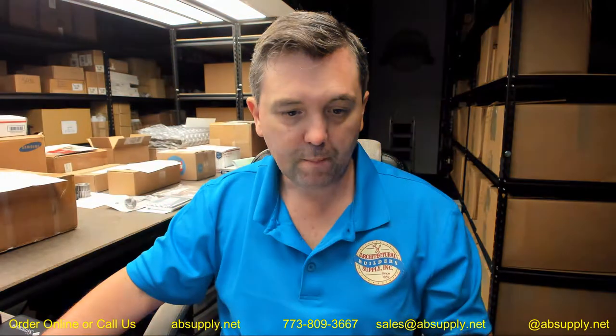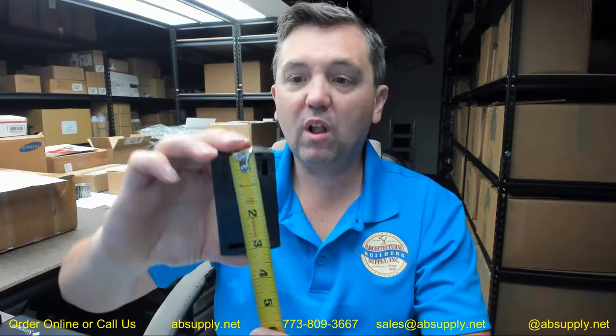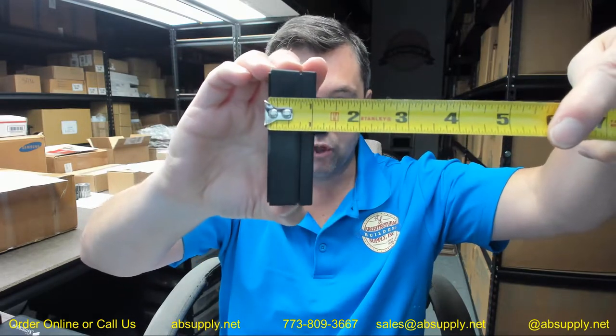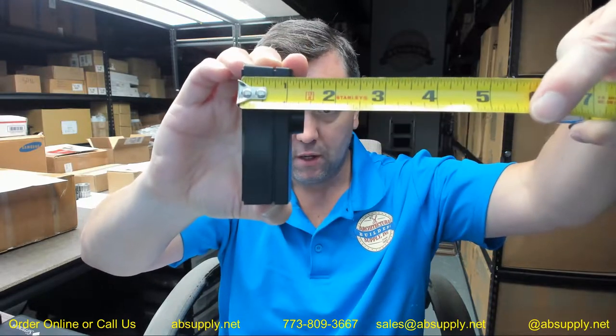Let's take some dimensional properties of the item next. We have the item snapped together here so we can take some dimensional properties of it — just to help you determine if this is correct. Overall height of the enclosure is about 3¼" tall. Overall width about 1-13/16". Total projection to the face of the key front is going to be about 1-3/8". The box itself is closer to about 1-1/16".